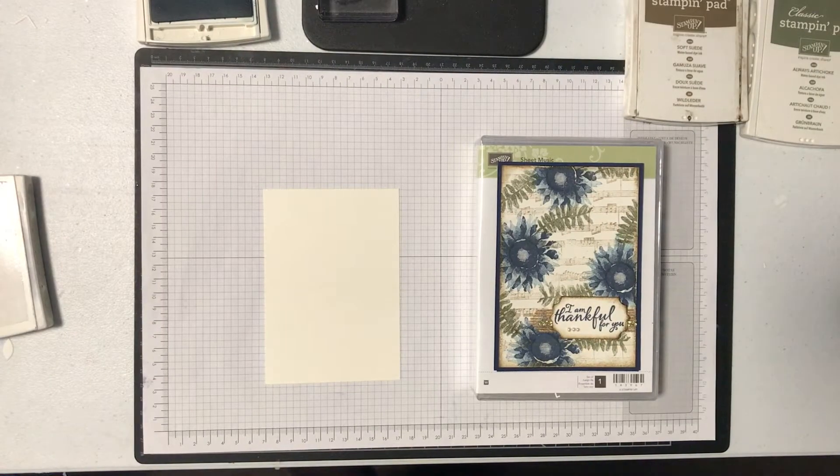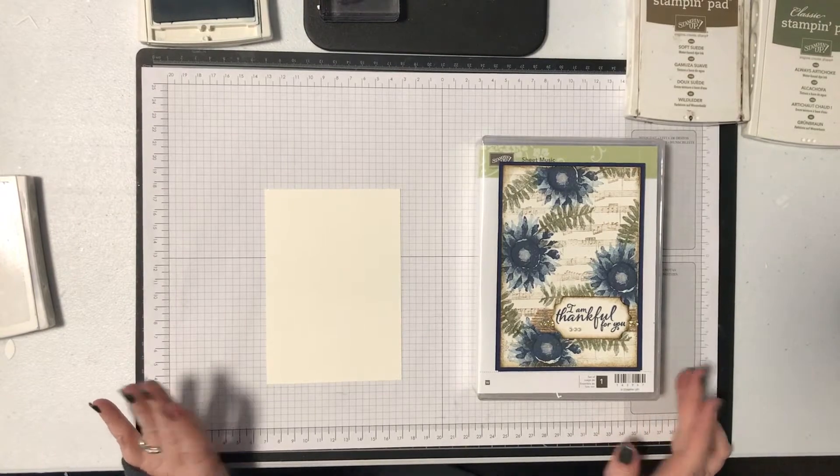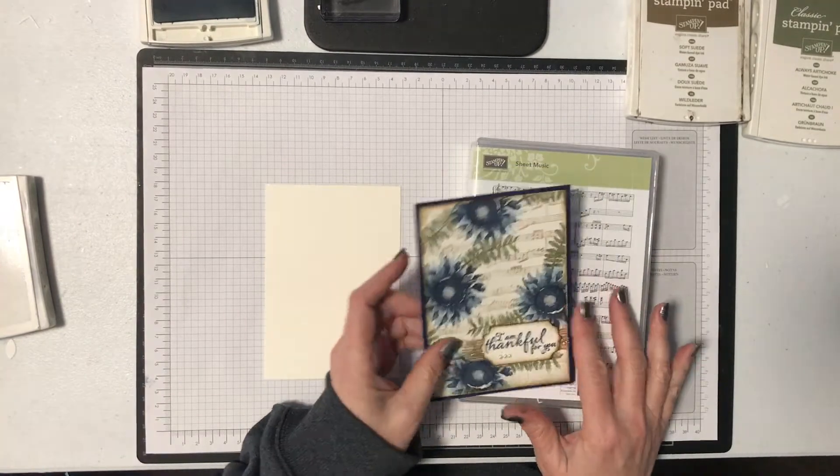Hello, I'm Linda Dahlke. I'm a Stampin' Up! demonstrator here in Australia and today I have something simple to show you but I think you're really going to like it.